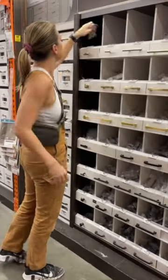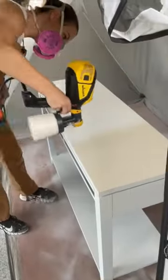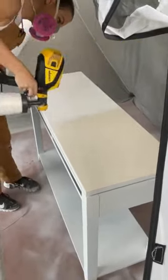I grabbed some trim and hardware at the store, then cut all my trim to size to fit the drawers. I used an all-in-one paint in Endless Shore to give it a beautiful off-white color.